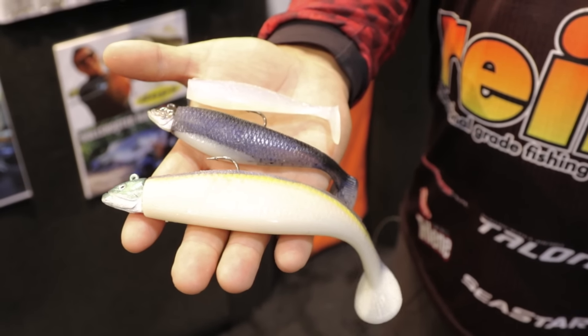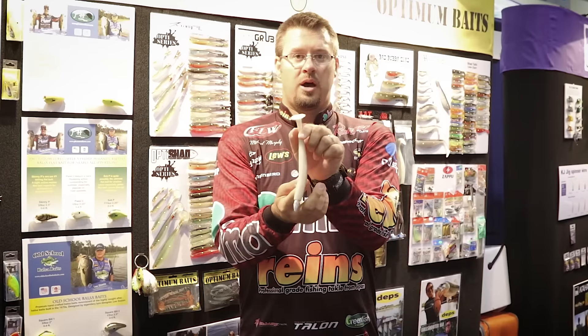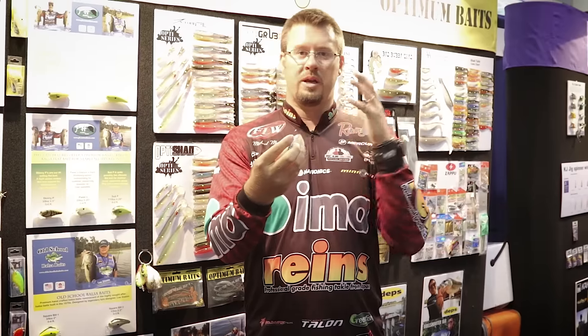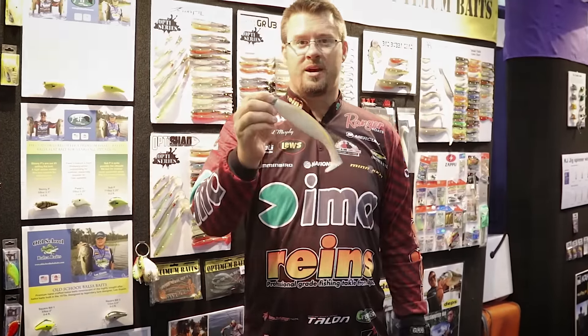This is a great shad body. It's a little bit wider, has a nice auger tail, and has a great roll and kick action. With that fatter side, it displaces more water and gives it more of a shimmy, with the same great hand-pour quality. You need to check this out at AAworms.com.